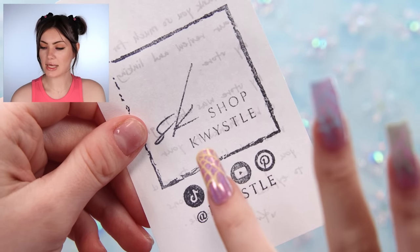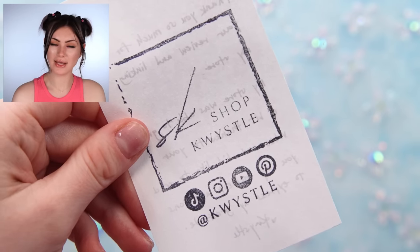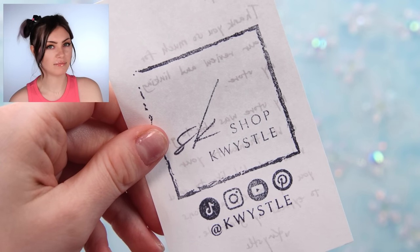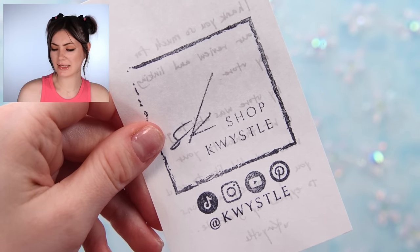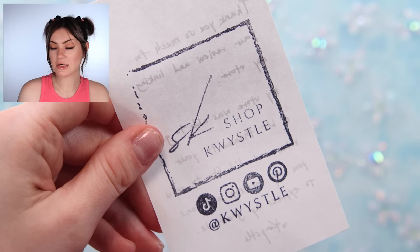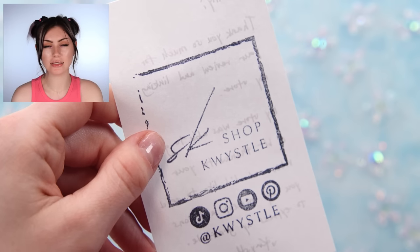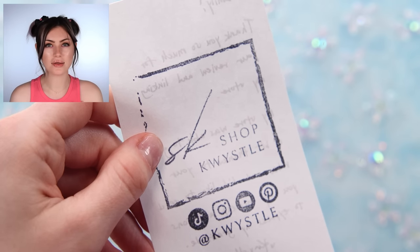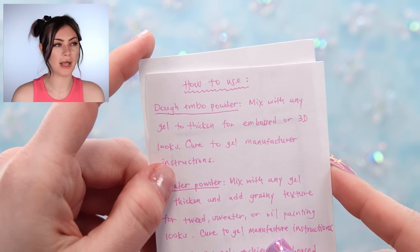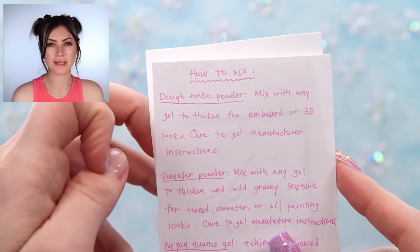These first couple things I'm going to be showing you are from Shop Quistal — hopefully I'm saying it right. That's one of the shops I get my jello peel-off base coat from, and as a thank you for linking it, they sent me some really cool new goodies. There are a couple things in here I'm dying to try because they're items I've been wanting for a long time but are always out of stock or hard to find since they're Korean products.